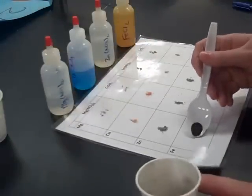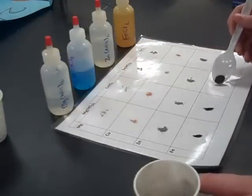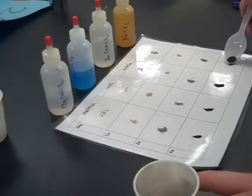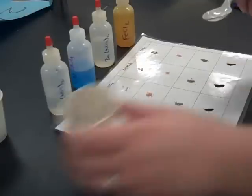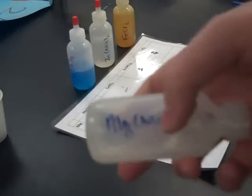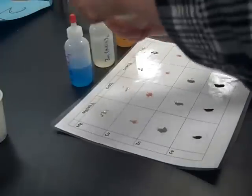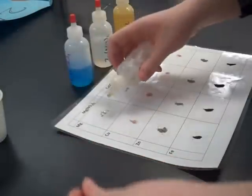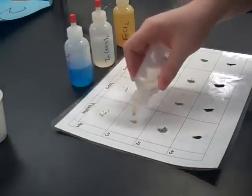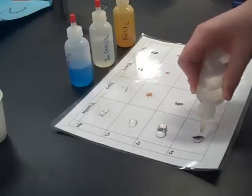Of these four metals, I'm trying to figure out which one is the most reactive down to the least reactive. The most reactive metal is going to show the most reactions because it's going to be more likely to kick out whatever metal ion we have in the solution. So magnesium we're going to react with magnesium nitrate, and we're going to do the same thing with the copper, the zinc, and the iron.